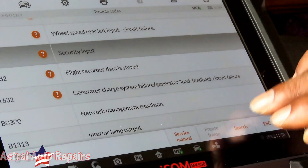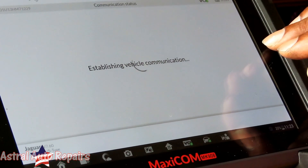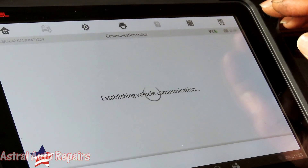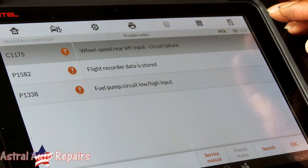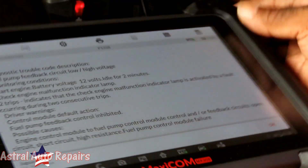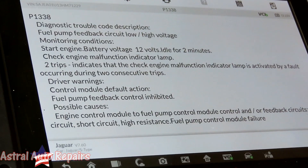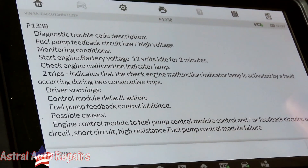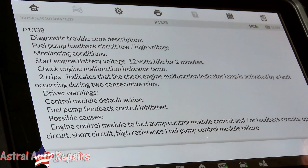Let's erase the codes and see what comes back. Those codes came right back immediately. Fuel pump circuit — possible causes: engine control module to fuel pump control module communication. I feel like we've got something really bad here, because the computer can't turn the fuel pump on.